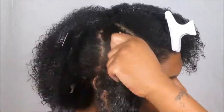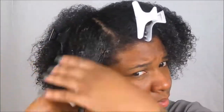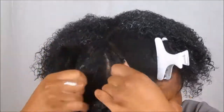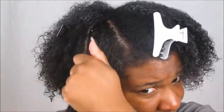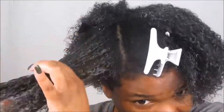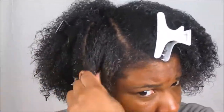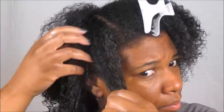Going in with more of the Eden BodyWorks coconut shea leave-in, I'm just going to apply that all over this section. In the front my texture is a lot more kinky than in the back, so I always have to make sure that my hair is just soaking wet for it to give me the definition I look for and to actually separate and clump upon itself. Leave-ins and curl defining creams really make your wash and goes pop — as you can see my hair is already clumping up just with the leave-in itself.